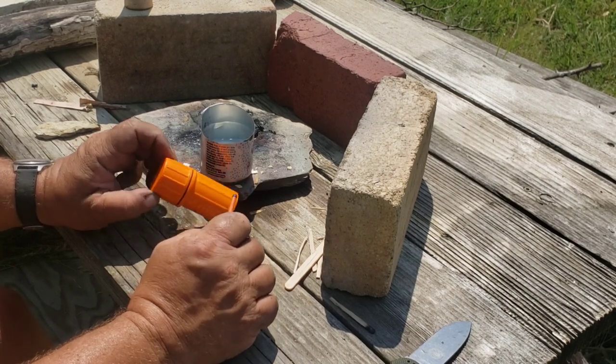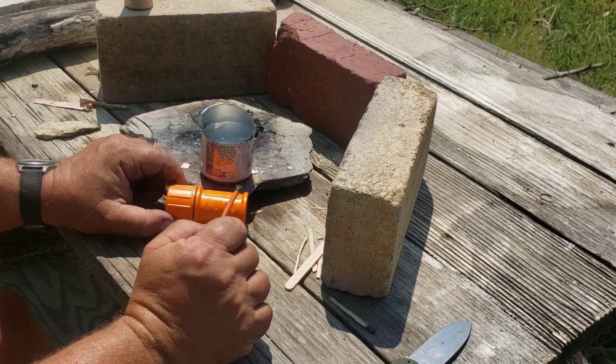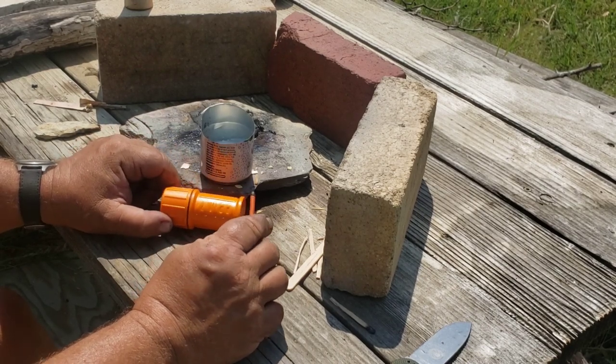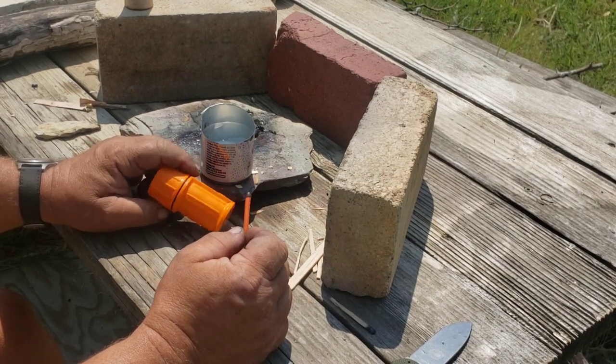These cases are strong enough I can step on them and it doesn't hurt them. I can actually jump up and down — the only thing that's going to hurt is the bottom of my feet, which is probably what you want in a match case.